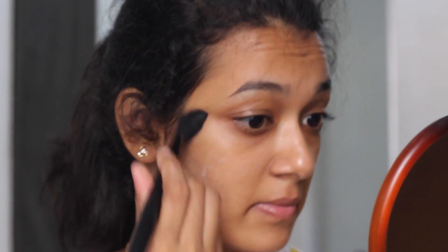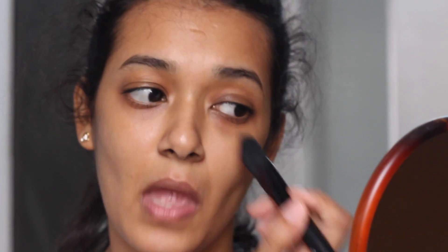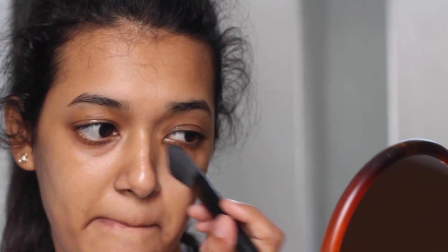Moving on to the face, I'm starting to prime my face with a MAC Prep Plus Prime face primer and applying it all over my face to ensure that my foundation stays on for a longer time.